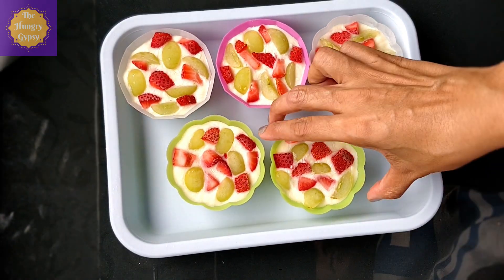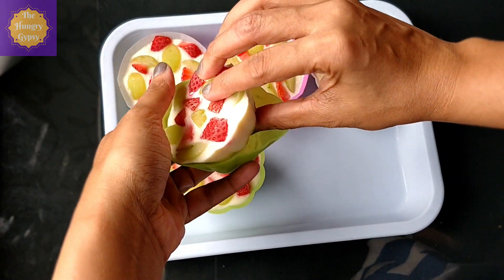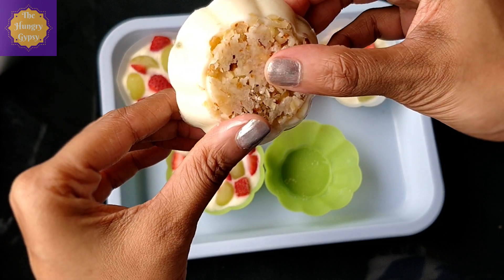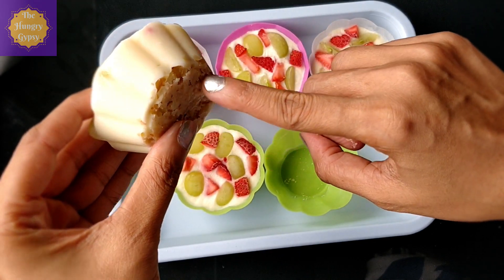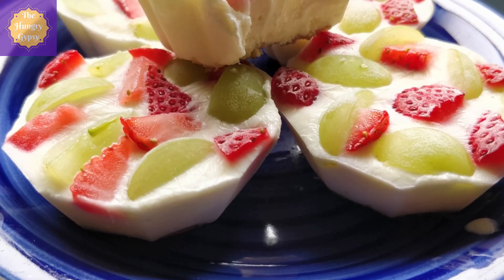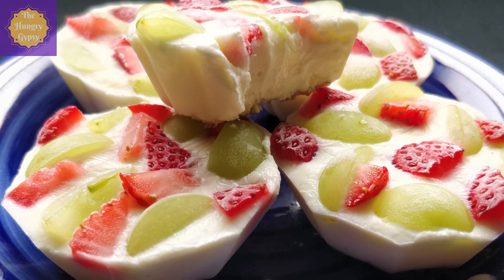Once out of the freezer, your fruit and nut Froyo cups are ready to come out of their molds. See how easily it unmolds from these silicone cups. Look at all the beautiful layers of nuts, then the yogurt, and fruits on top — a perfect fix for a hot midday snack or even as a dessert. Guilt-free snack number one is served.